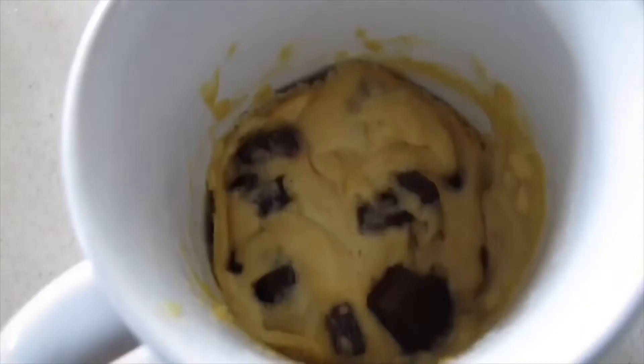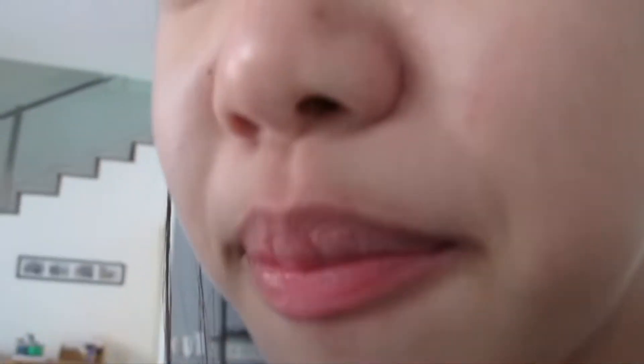Oh my god guys, the whole kitchen literally smells like cookie. Oh my gosh, it actually looks legit! My camera is foggy. I don't want to call it bad because of the chocolate. So my camera just died, I have to use my phone right now. My conclusion for the cookie is to only eat it when you're desperate — or maybe my cookie turned out bad because I microwaved it for too long. I'd rate this a solid 7 out of 10.